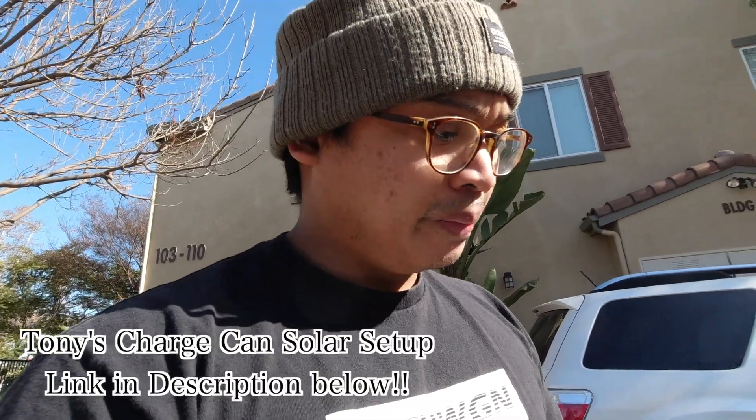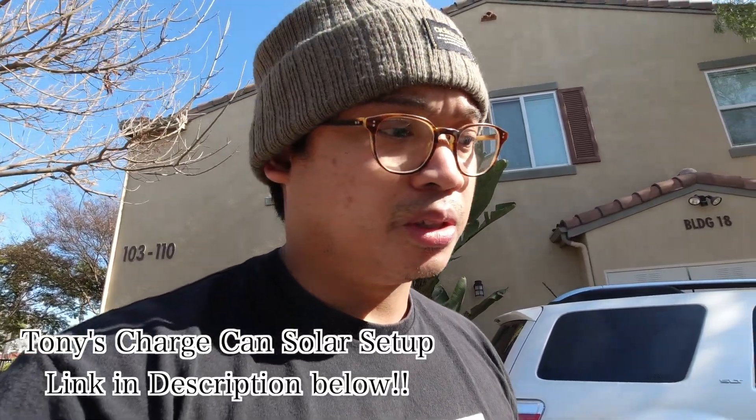Now we're going to go ahead and hook up Tony's overland solar portable solar setup. If you guys haven't seen that video of Tony's solar setup, click the link up above and it will be right there.